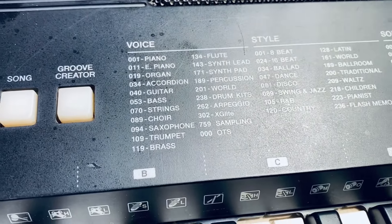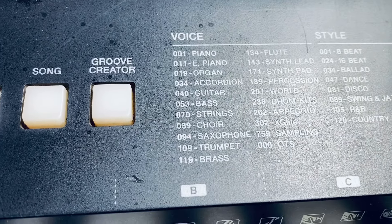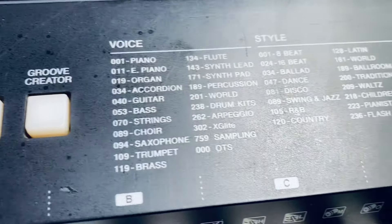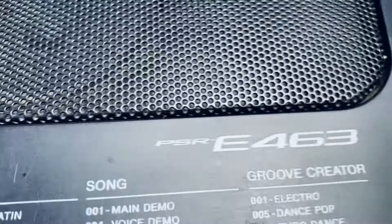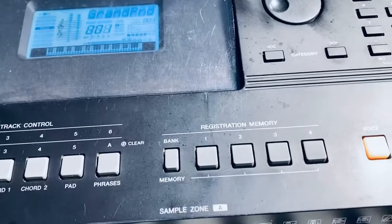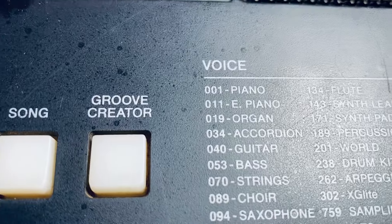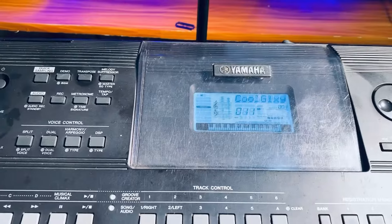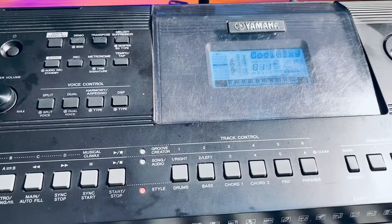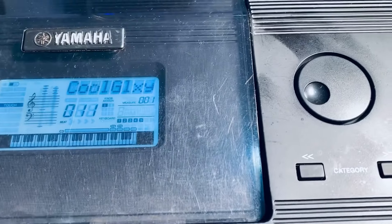Let us look at the tones they've already written here. They've written 011 to be E-Piano. And you can just go through — it is on your keyboard. I am using PSR E463. So now, even if you take 011, which they've written as E-Piano, it will not give you the E-Piano, but rather it will give you Cool Galaxy. But that is not the tone we are looking for — we are looking for E-Piano.